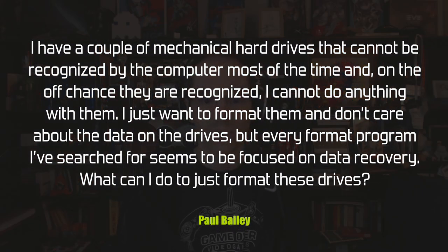Paul Bailey asks: he has a couple of mechanical hard drives that cannot be recognized by the computer most of the time, and in the rare cases they are recognized he can't do anything with them. He just wants to format them and doesn't care about the data, but every format program he finds is focused on data recovery. It sounds like he's in the same boat as Ryan, who had a huge box of old hard disks and just wanted to get rid of them without data falling into other hands.